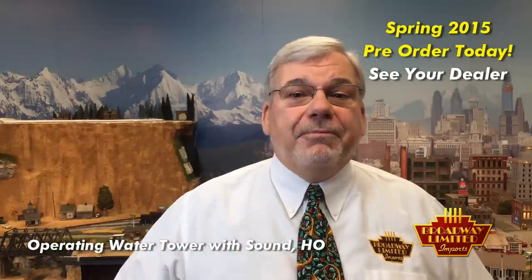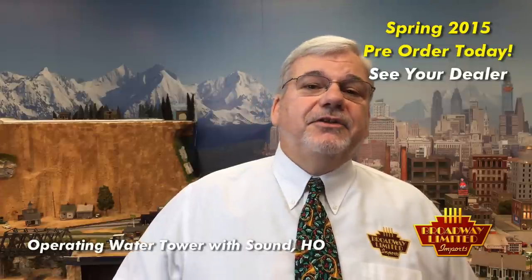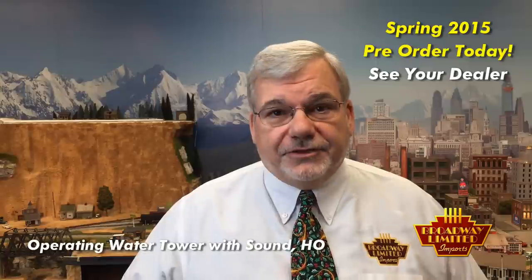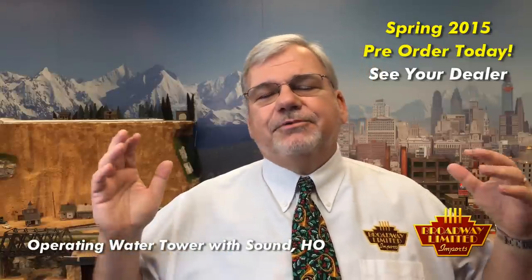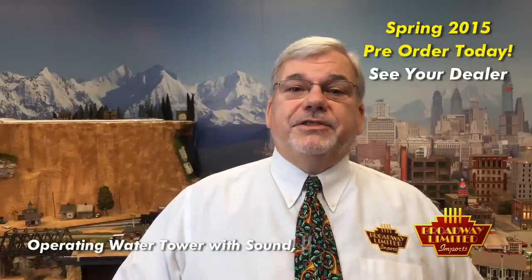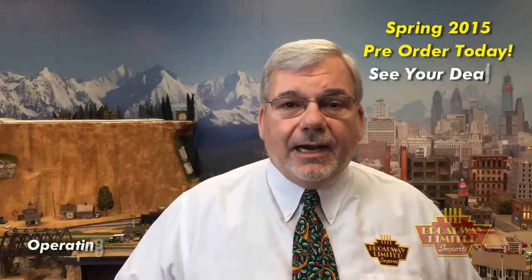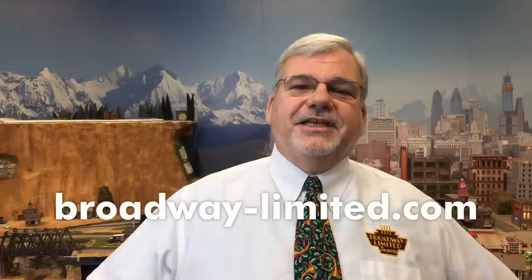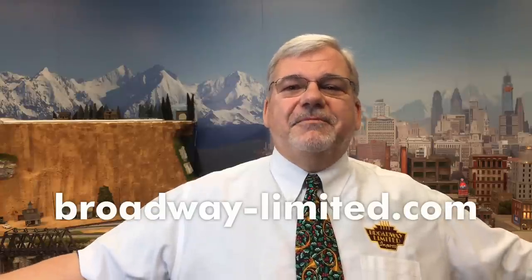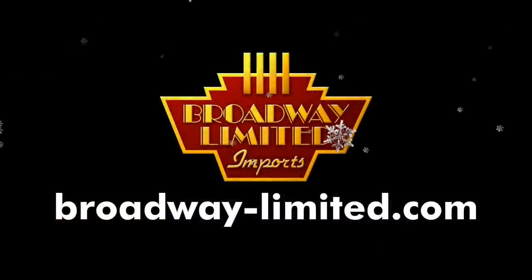The prototypical operating water tower's MSRP is $99. The expected delivery is April 2015. I'm asking you to pre-order this item as the pre-order helps our process immensely. Please go to our website for more information. That website is www.broadway-limited.com. There you can also find dealers. So please give a dealer a call, make a pre-order. Thanks again very much, and until next time — Merry Railroading.